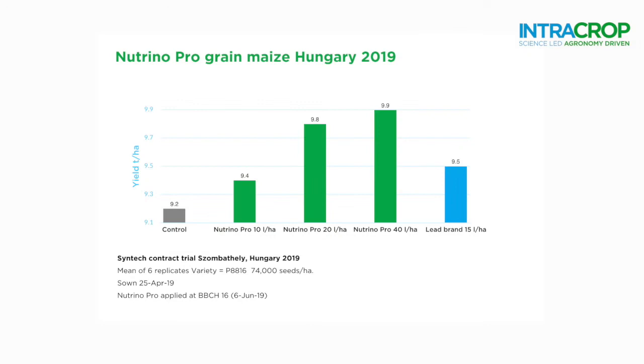An application of 20 litres per hectare at the 8 to 12 leaf stage. This timing will meet the crop's maximum demand for nitrogen, the biggest increase in growth and biomass, and support the critical stages of crop development.